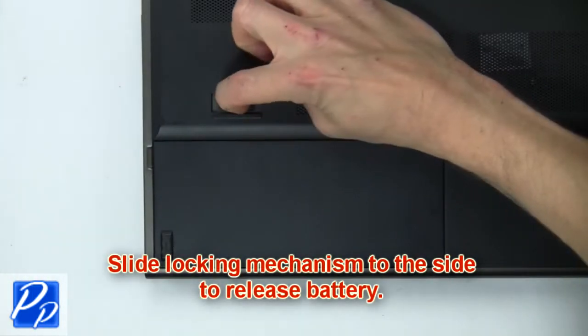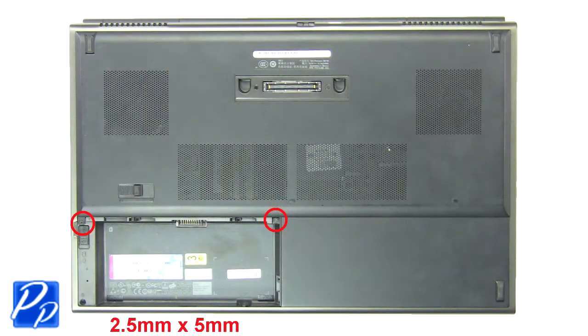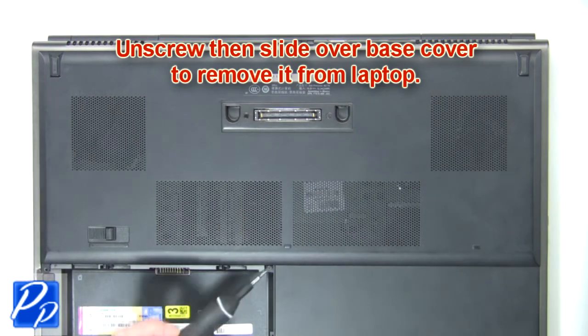First, slide the locking mechanism to the side to release the battery. Now unscrew then slide over base to remove it from the laptop.